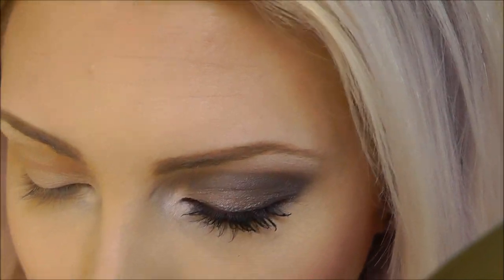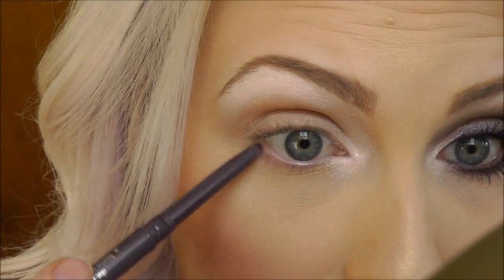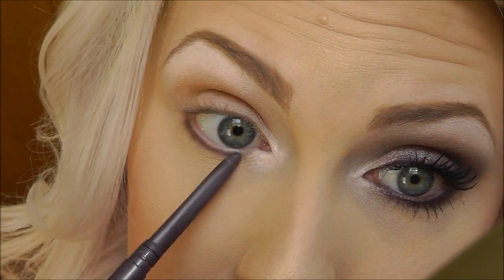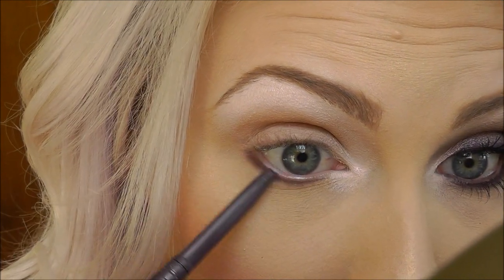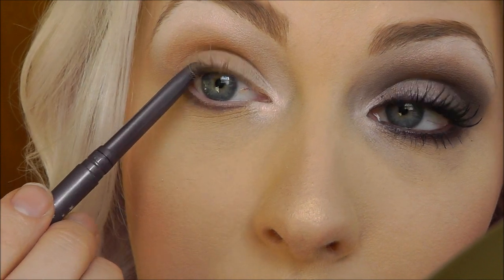And you'll have something like that. Next, you want to take a dark purple eyeliner. This one is by Stila. It's the Smudge Stick Waterproof Eyeliner in Tetra. This came out with their holiday pack, but any dark purple eyeliner will work. You're just going to put that on your lower lash line and then bring it up onto your upper lash line.